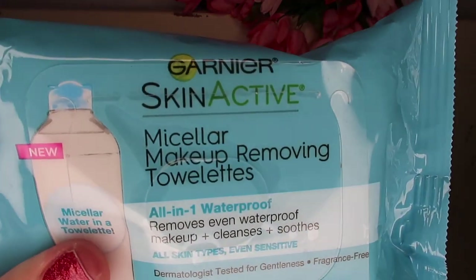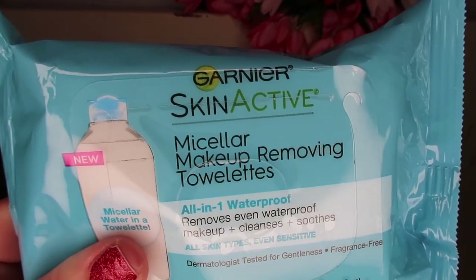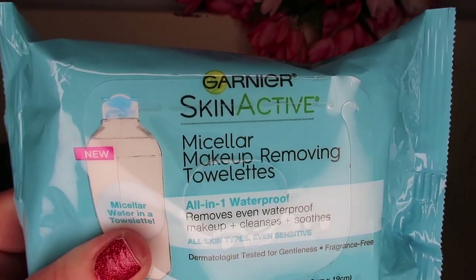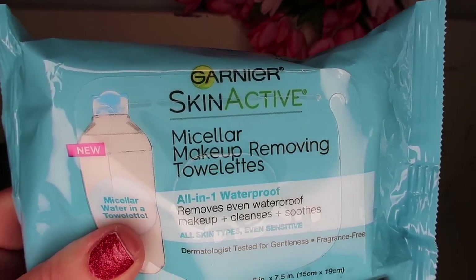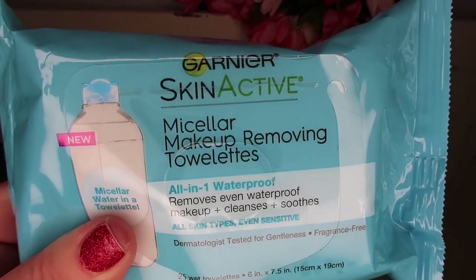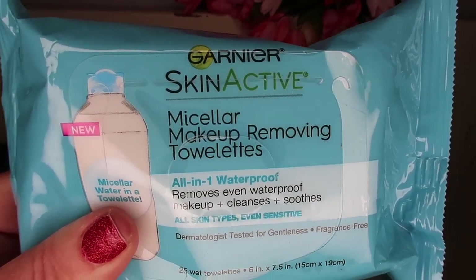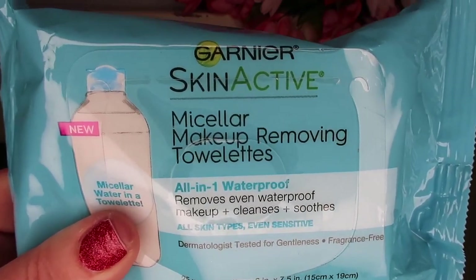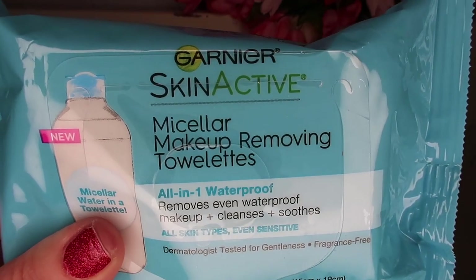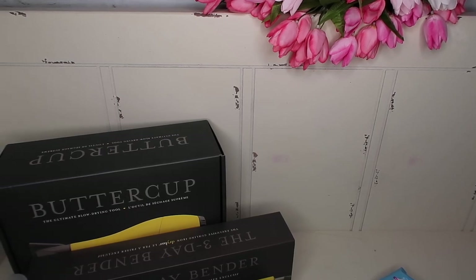I like ordering from Ulta sometimes versus Sephora because you get points — and if you have their credit card, you get double points. You get money off instead of just points for products. My Ulta order, I got $30 off from racking up points. That's it on this Ulta box — I'm going to grab a Sephora box.